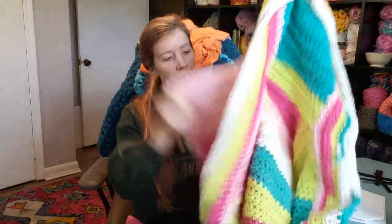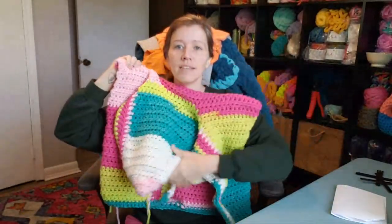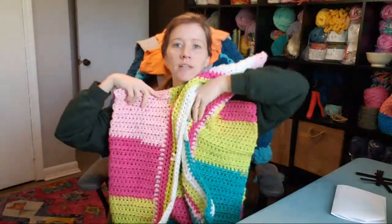I hope you guys are having a good start to your week. It is Tuesday. We had a pretty good start to the week — no complaints here, really. And we are here today for part nine of our Dobby cardigan, that's coming along very nicely. Dobby cardigan. So we are working on the sleeves today.